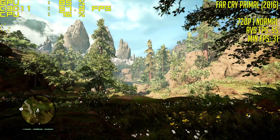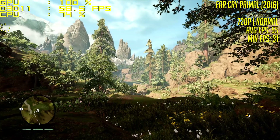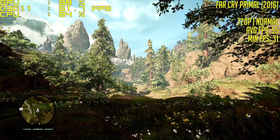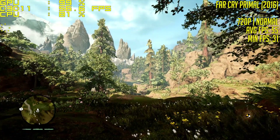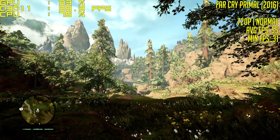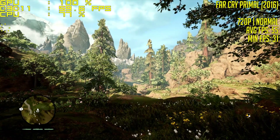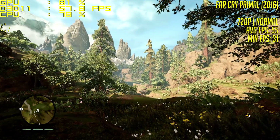Hello everyone and welcome to another video. As AMD have recently released their RX 550, an $80 GPU solution designed to replace your integrated graphics at a low price, I thought it would be interesting to see just how well it could handle a few games when paired with Intel's budget G4560 processor.